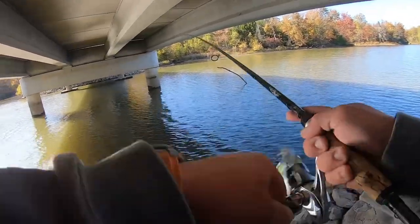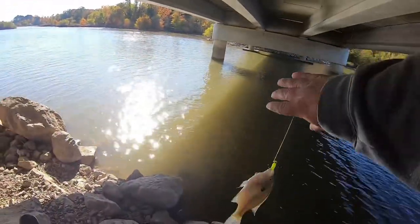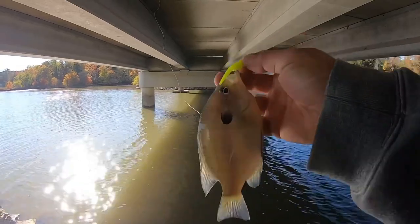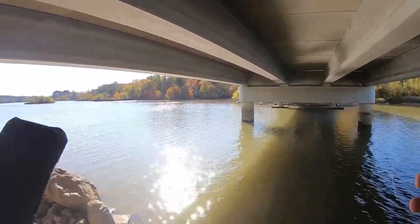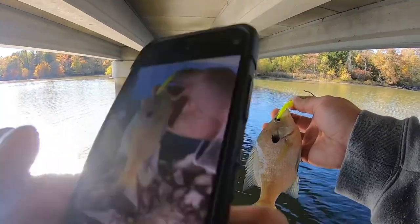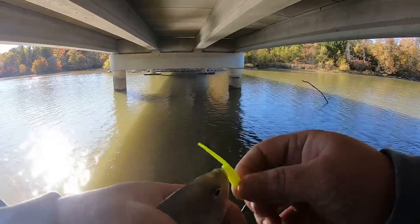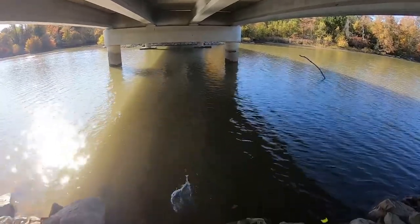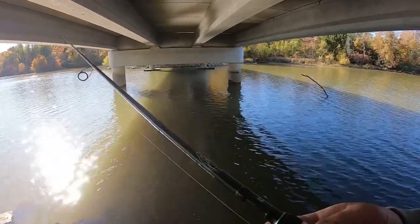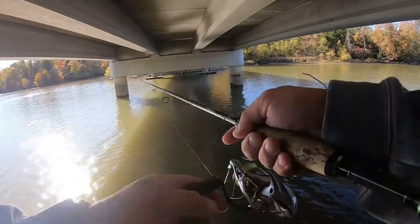I missed it and then he came back and got it. Except that's not a crappie — that's our old buddy Gilligan from Gilligan's Island down there. We got a snake down there — a little common water snake. Nothing to worry about. They're harmless.